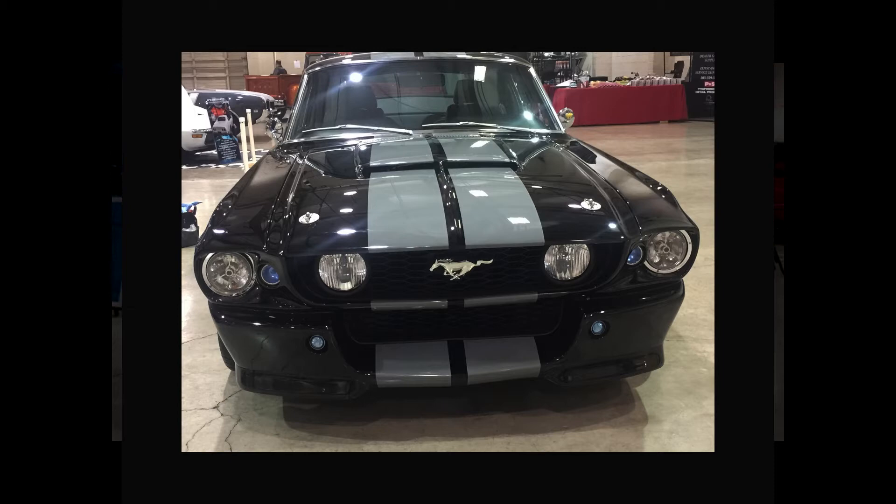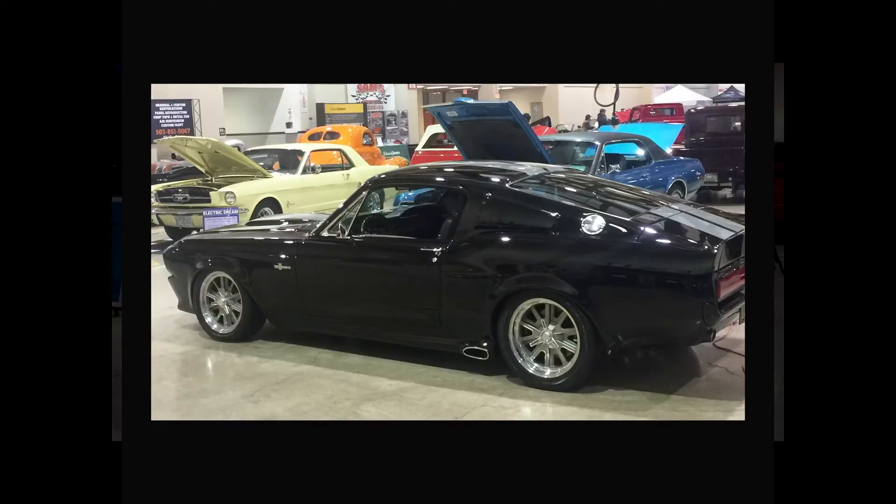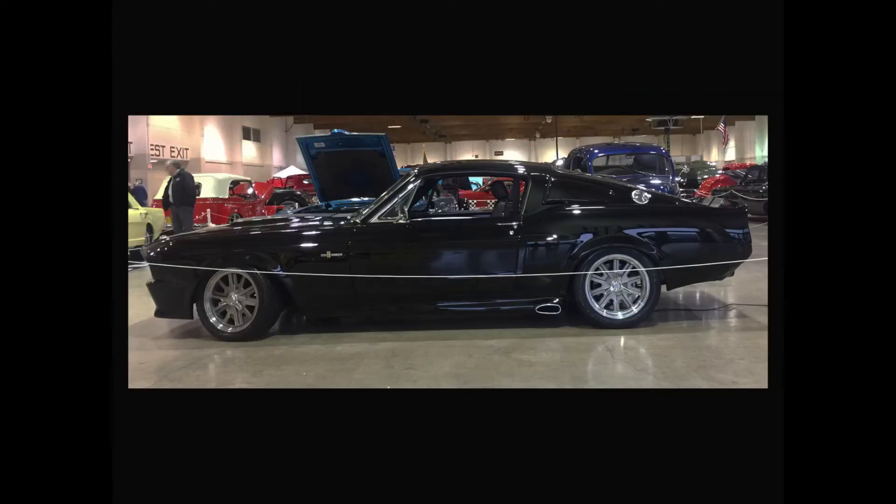It's got a really trick rear suspension with what's called a Phase Two Watts Link that eliminates body roll. So when I go into turns, the car stays flat and the body stays centered over the rear end.